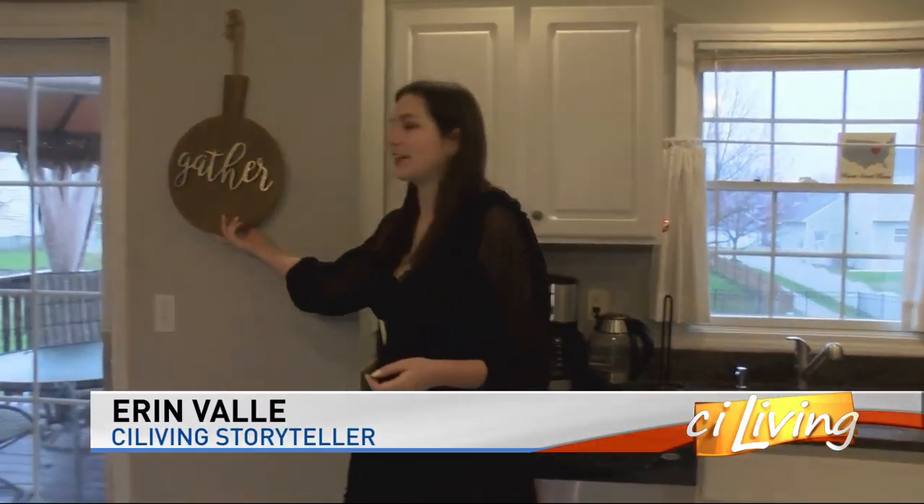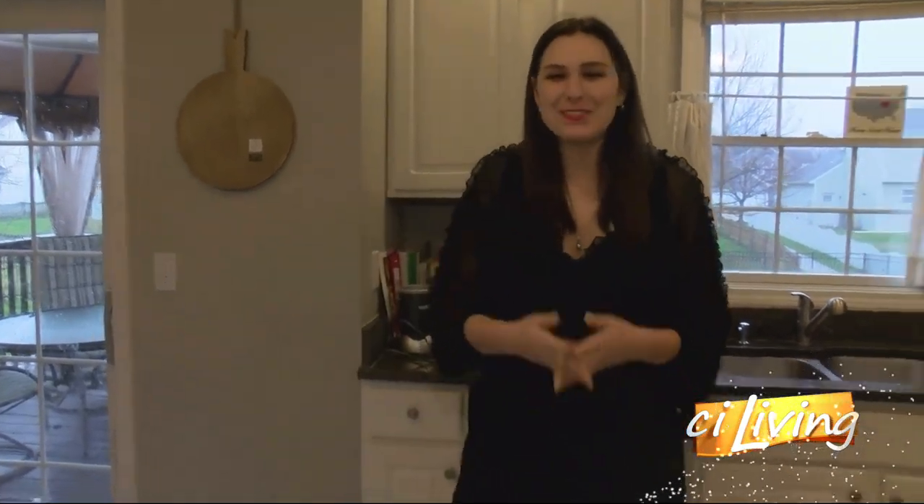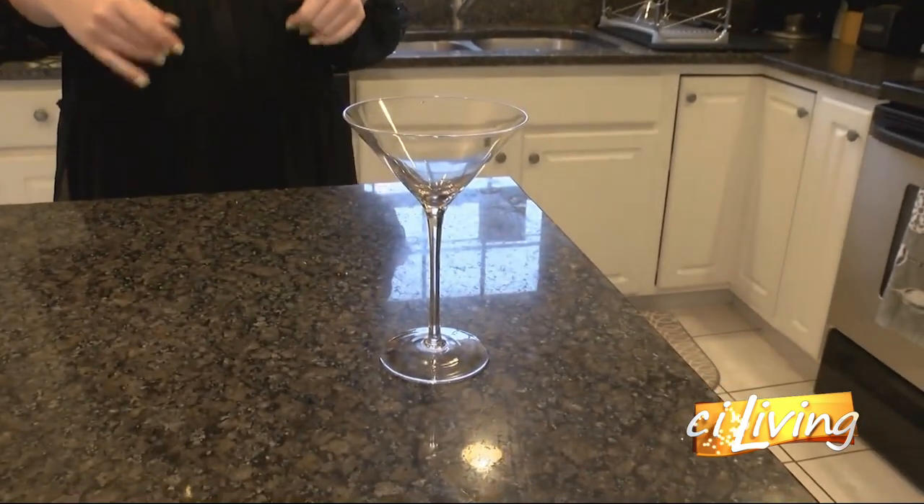We are hanging out here in my kitchen. I'm celebrating my 23rd birthday this week, so I thought it'd be fun to show you guys how to make a birthday cake martini.